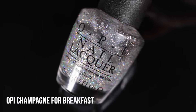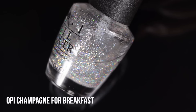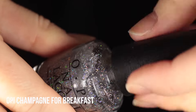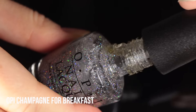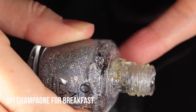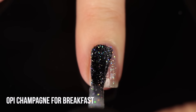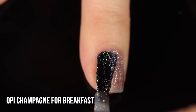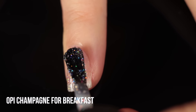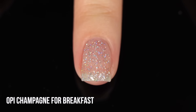We'll start with the glitter topper, OPI Champagne for Breakfast. As you can see, it's pretty dried up and crusted along the bottle. When I opened it, there were crusty bits stuck to the cap that probably kept it from closing all the way — which is likely why it got gloopy. When I applied it, it wasn't too bad honestly, but it really wasn't self-leveling. The brush was so gummy that it made it really hard to apply, so even though I could do it, it just didn't feel great.